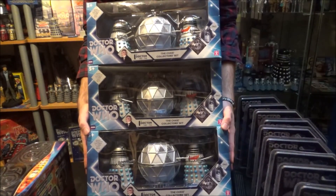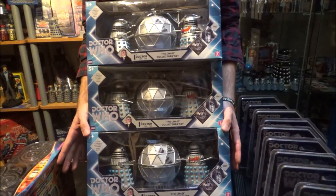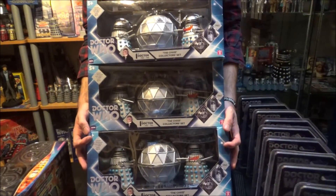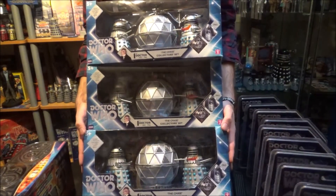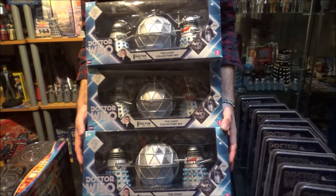I'll be on the lookout for many more of these Chase sets — they cost anywhere from 40 to 50 pounds a go, so they are quite expensive, but in my opinion they're worth it. That's the unboxing part of this video — I'm now going to sit back down and show you the second part.